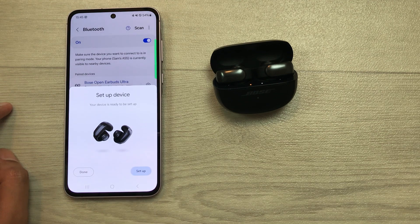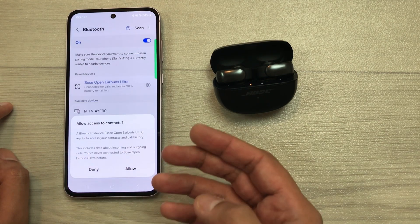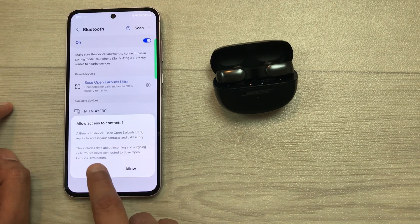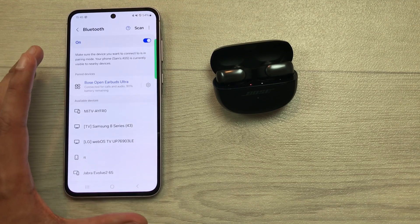I select this pair option and then it will start making the connection. Here you can see everything is connected. You can select this save option and then select done. If you want to allow access to contacts, you can select allow or you can select deny. Here you can see Bose Open Earbuds Ultra are now connected with my device.